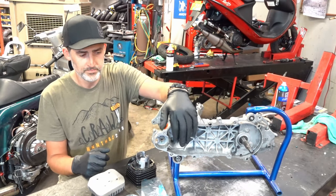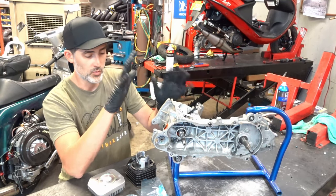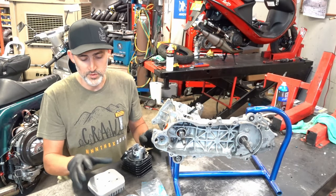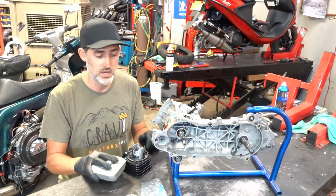This motor has a 45 millimeter mini-stroke crank in it right now — it's just mocked up. But we're going to go ahead and install a Polini Corsa, a 70cc Polini Corsa kit. For now we're just putting the Malossi MHR head on it just because this is a partial kit I had out of the box, just to show you guys how it goes together.